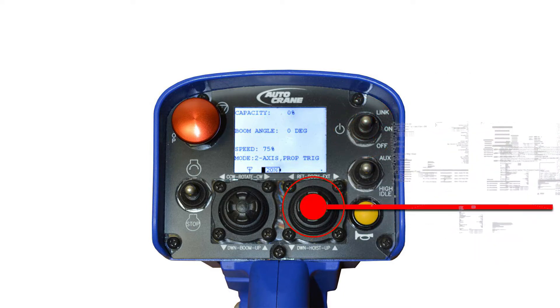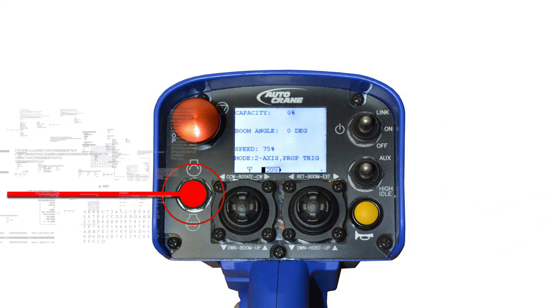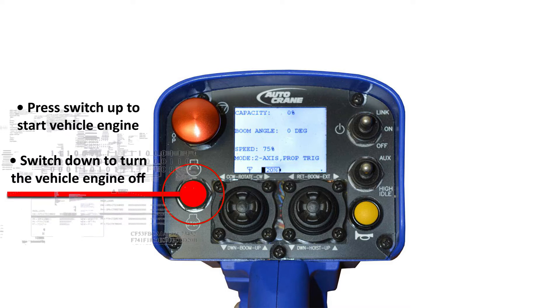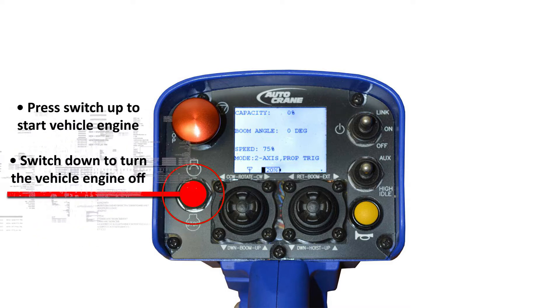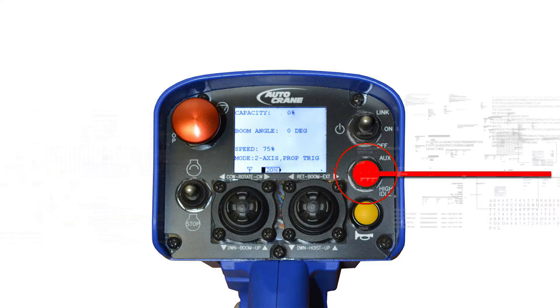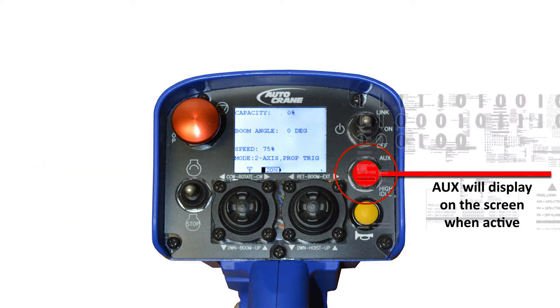Crane movement is controlled with the joysticks and trigger. The truck engine can be remotely started and stopped using the start/stop switch in the lower right corner. An auxiliary and high idle function is just above the horn push button.